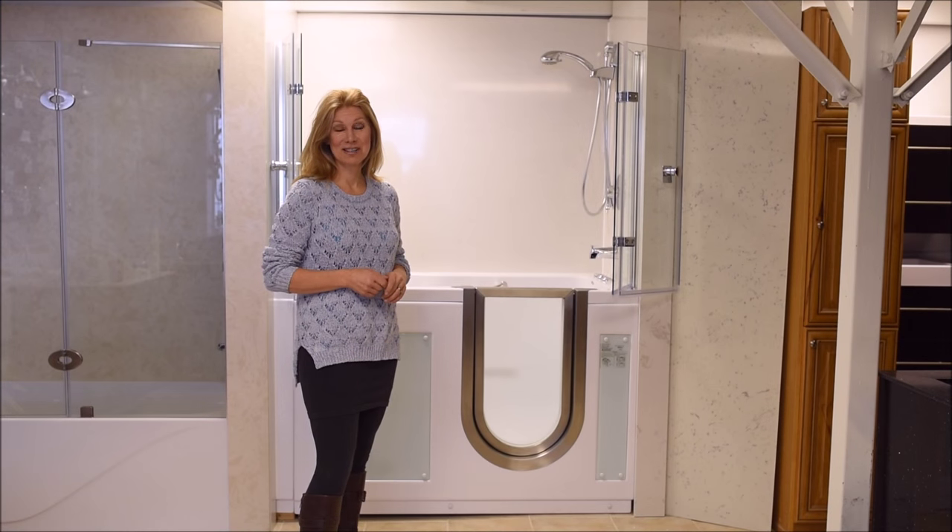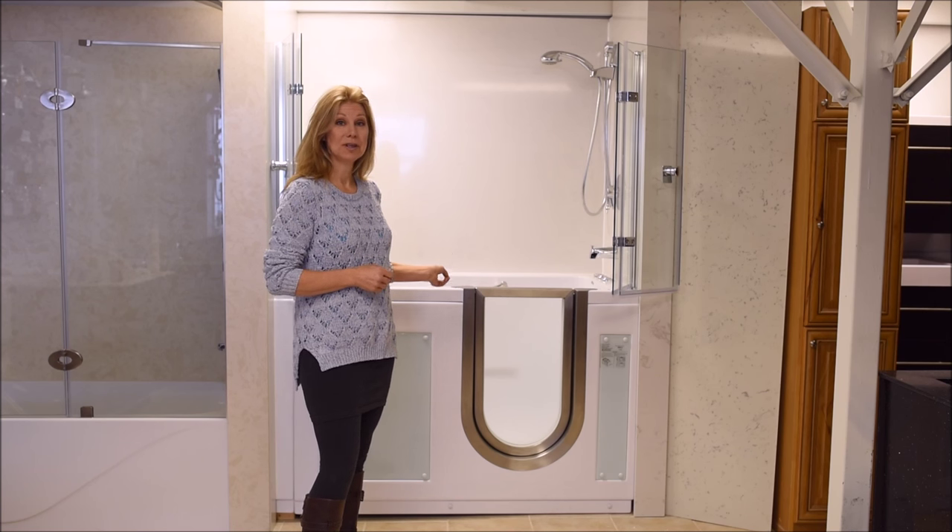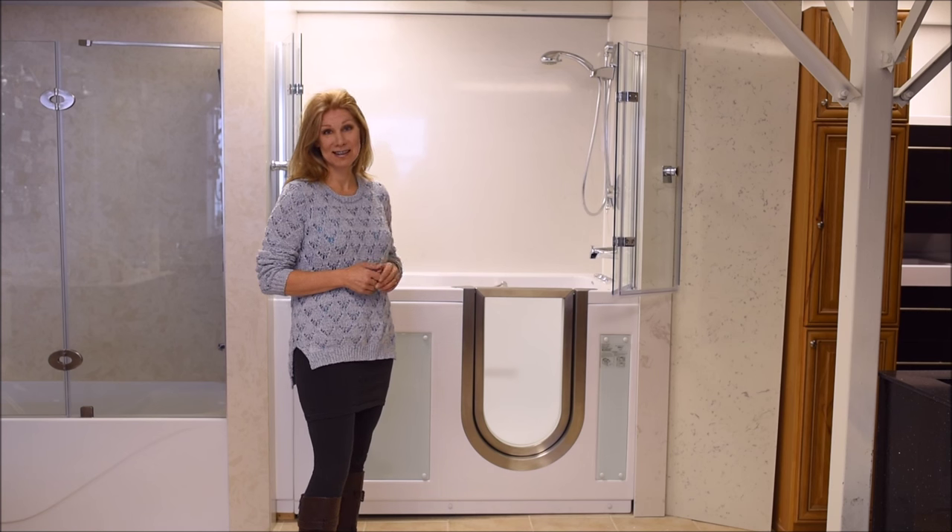The Everskill walk-in tub has a lifetime warranty on the stainless steel door system. It has two 2-inch drains for a drain time of only 80 seconds.